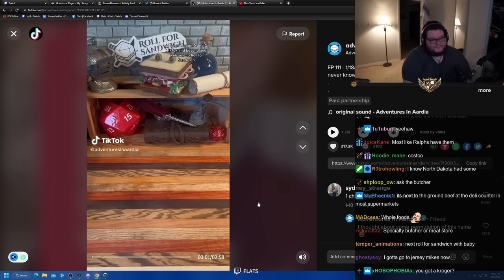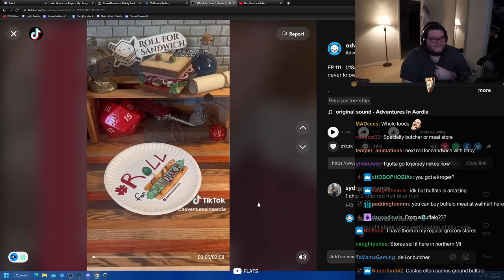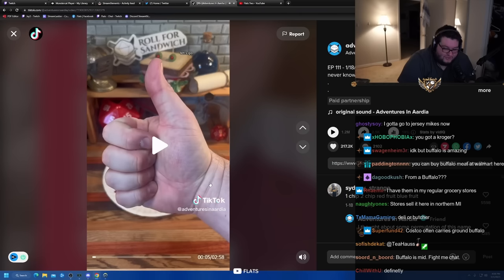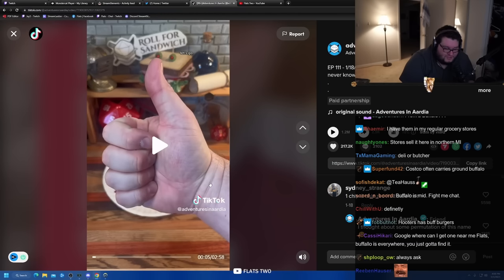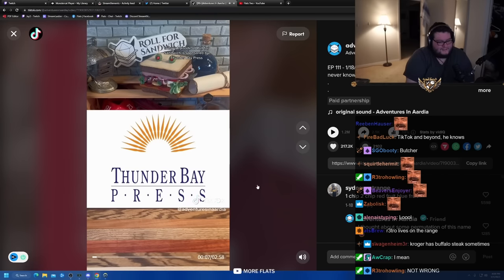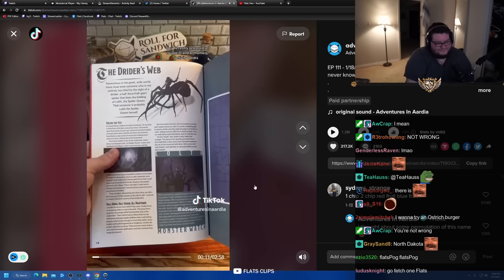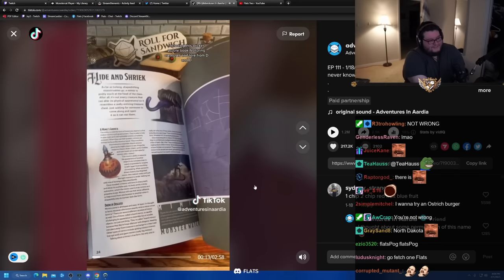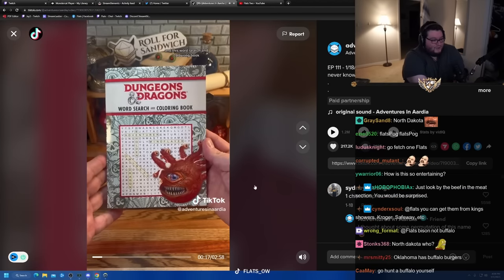Good afternoon, D&D, TikTok and beyond, and welcome to Roll for Sandwich, the series where I let fate decide my lunch. Let's go. Today's episode of Roll for Sandwich is sponsored by Thunder Bay Press. They've recently released a couple D&D themed activity books, including a sticker puzzle book featuring creatures and lore from D&D, and a word switching coloring book.